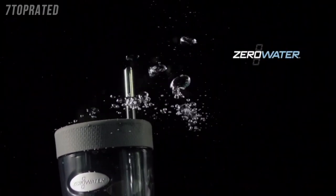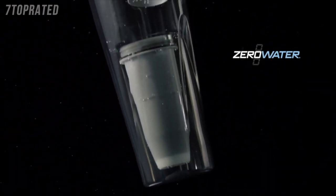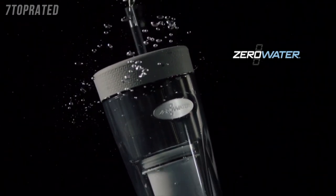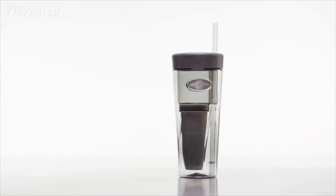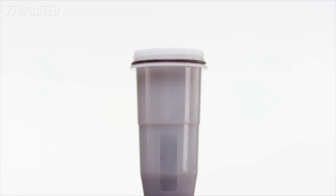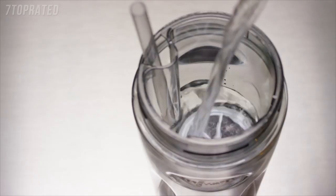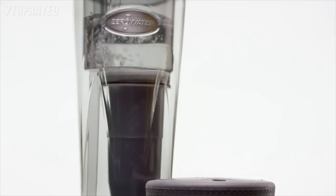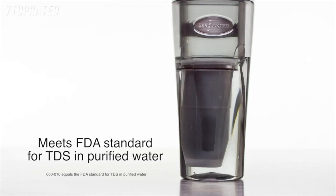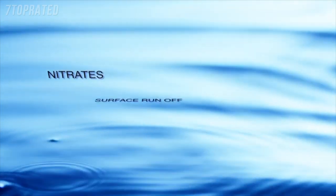ZeroWater delivers a premium solution in water filtration with the new ZeroWater tumbler, introducing the first gravity-fed personal water filtration tumbler for great tasting water on the go. The 26-ounce tumbler includes a traditional straw and our patented five-stage ion exchange filter equipped with color-change technology that tells you when it needs to be replaced.